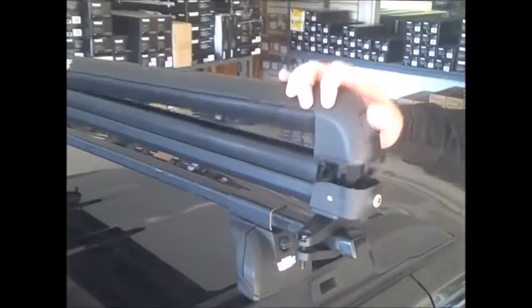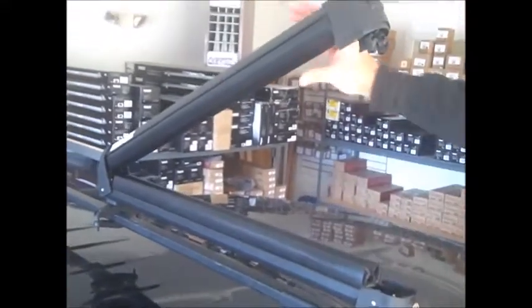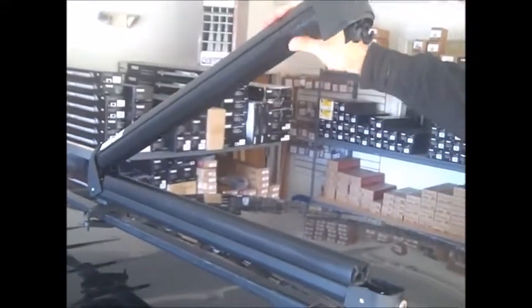Rubber padding completely insulates any surfaces your skis or snowboards might come in contact with, and lock cords on the clamshell section provide security for anything you might be carrying.